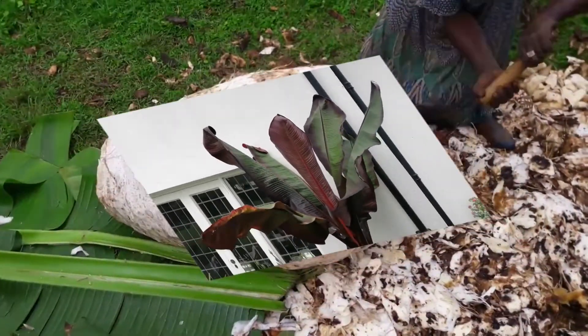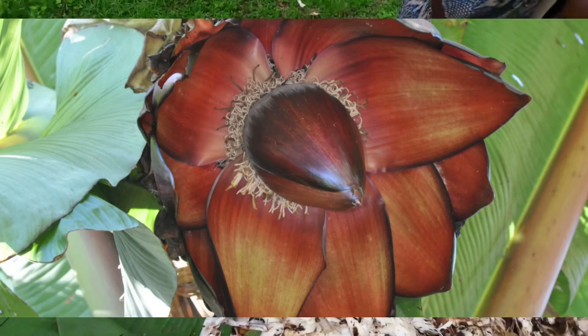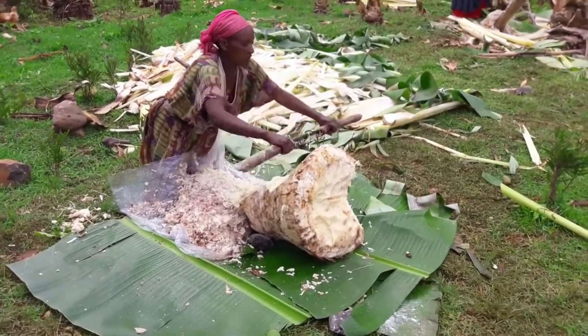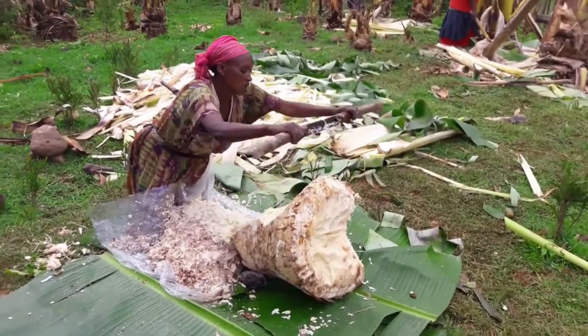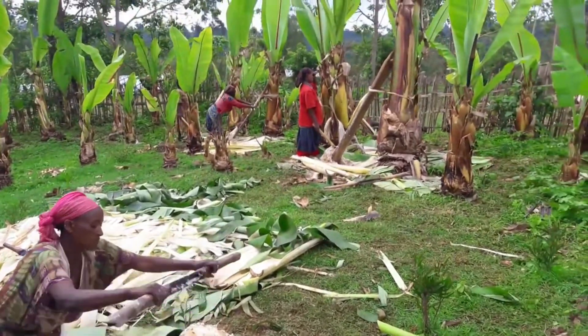The roots are an important food source. The fruits are inedible and have hard, black, rounded seeds. Ensete serves as a staple food for about 20% of the Ethiopian population, comprising more than 20 million people, demonstrating its immense value in the country.